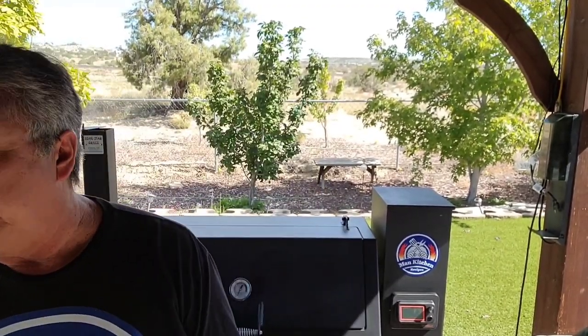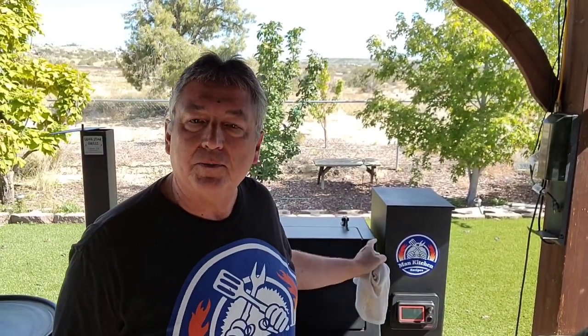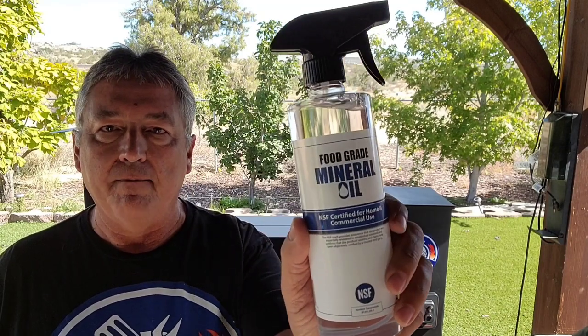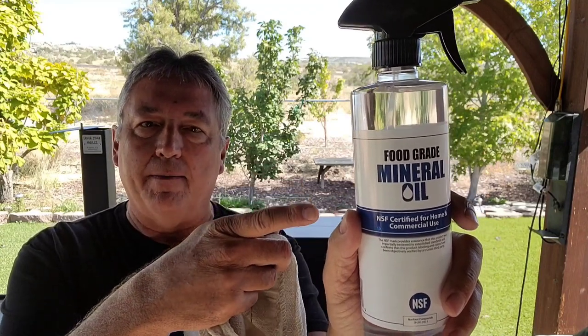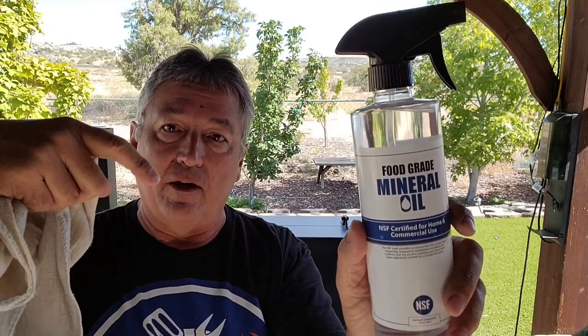Hey, welcome to Man Kitchen Recipes. I'm Kevin and today I'm gonna show you how to take care of your investment. If you purchased a Lone Star Grills pellet grill, a Yoder, some offsets — if you got that black heat paint on your grill, it's recommended from Lone Star Grills to wipe down your pellet grill or offset with a food grade mineral oil. I'll have a link to it in my Amazon shop. I'm not sponsoring them, but if you want a quick link to find it, it'll be linked below.